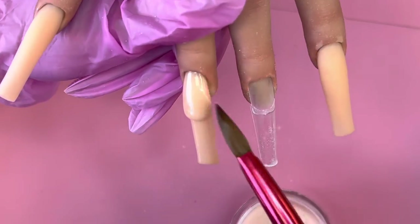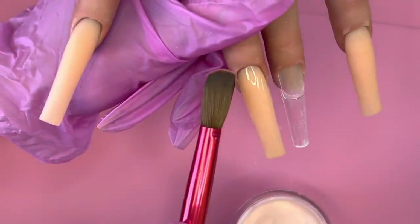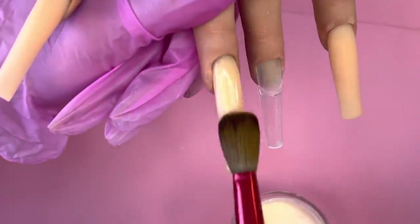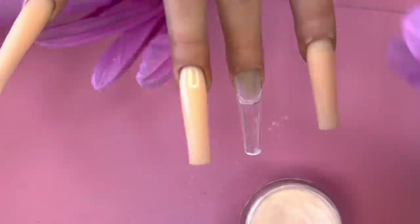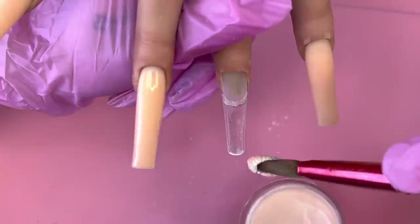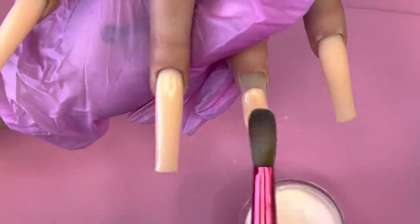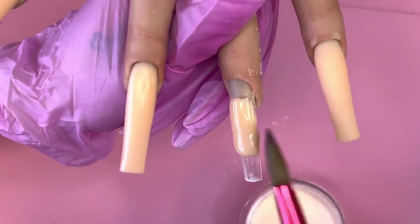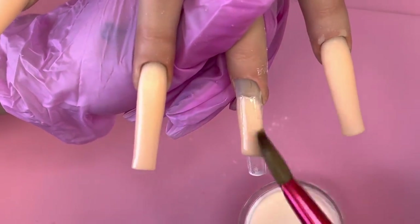Always flush the acrylic into the cuticles and keep it pretty thin there. If it's thick at the cuticles, you'll spend a lot of time filing around them — and over-filing around the cuticles can cause what's called a ring of fire when the client comes back. That's an indentation where the growth is, which can look red and is very damaging to the nail plate, so we keep the application around the cuticles thin.